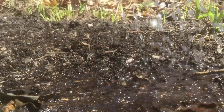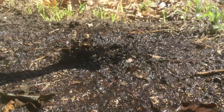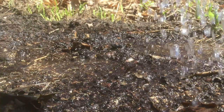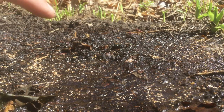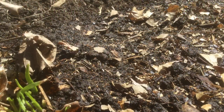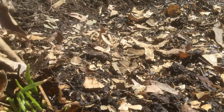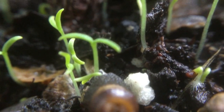Now we want to water these in immediately so they can start to germinate, and we want to keep them moist for the next week or so. You do want to be careful with how much you water — you can actually wash your seeds out if you water too much. To help keep them moist we can mulch with some shredded dried leaves. I like to shred them so that they still allow a little bit of sunlight and those tiny seedlings can still poke through.